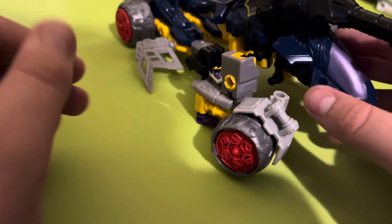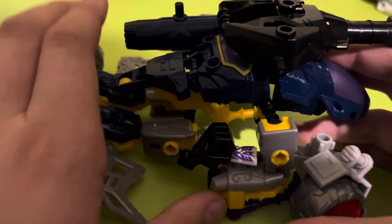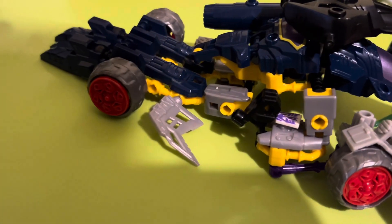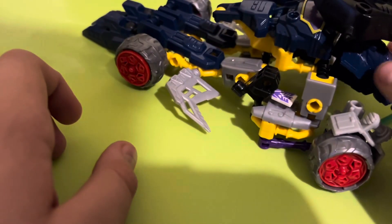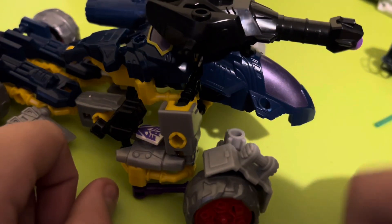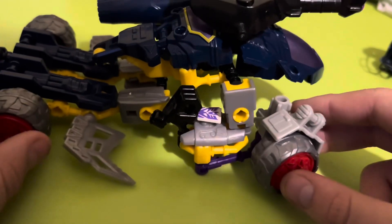So this is Sunwave in his tank mode, I think. I think this is the second one. I don't know. This is something else. This is the third one. It's probably better than the other toys.